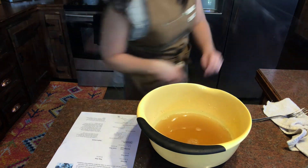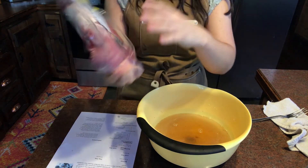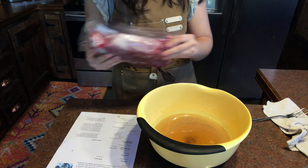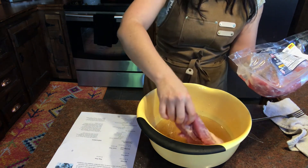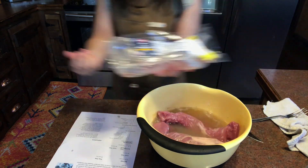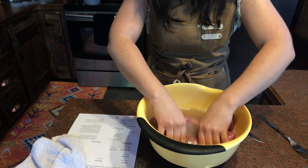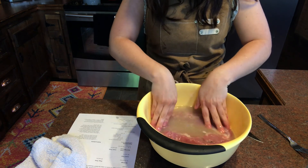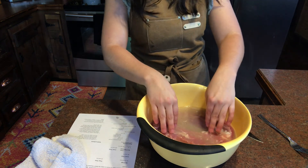Now I'm going to get out the pork tenderloin. The pork tenderloin that I have is two pounds — this looks like two pieces. I'm going to go ahead and put this in the brine. It says to brine it for exactly 20 minutes, or it'll be too mealy — that's what the recipe says, so I'm going to go by the recipe. I'm going to put this in the refrigerator since I don't have any ice cubes.